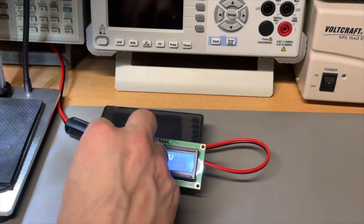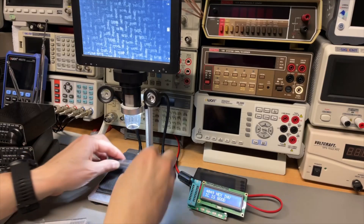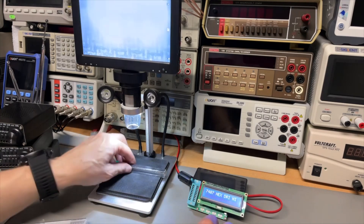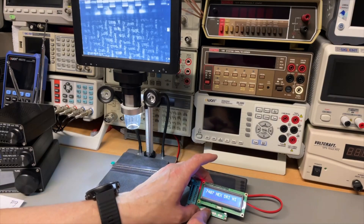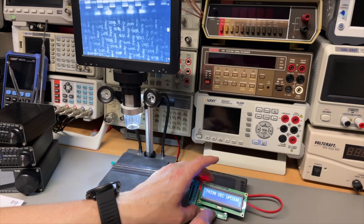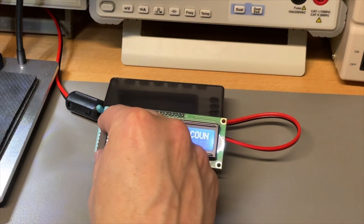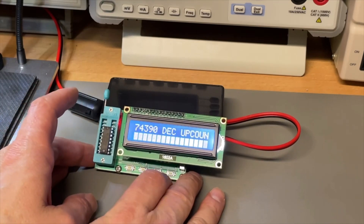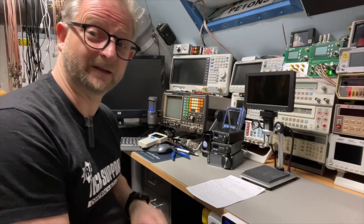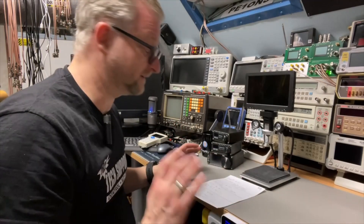Now the question is does it also work on the HC version. I think I have here a 74HC390. You can check - does it even have a 390? Yes it has one. Let's put the 390 in, push test - it seems to be working great! I could only quickly find the 390, but I hope that answered your question - at least that one worked as an HC version.